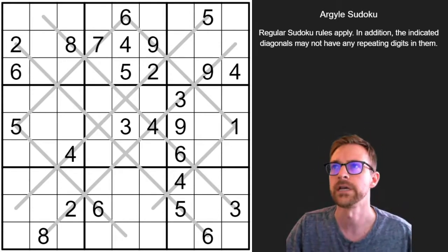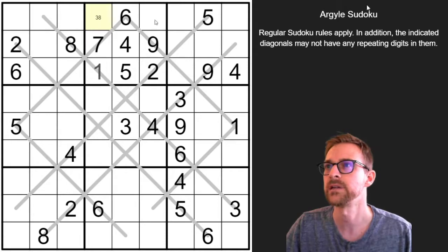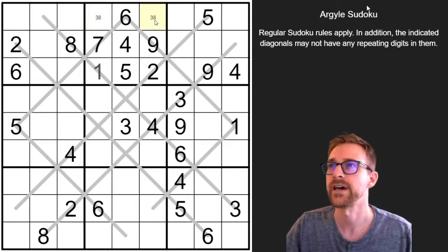So the first place I would start is this 3x3 region — it's just missing three digits. We know we're missing a 1, 3, and 8. If we look at this cell here, there's an 8 on that diagonal and a 3 on that diagonal, so this must be the 1. And we know then here, this is going to be a 3 or 8, and we can pencil that in as a double.